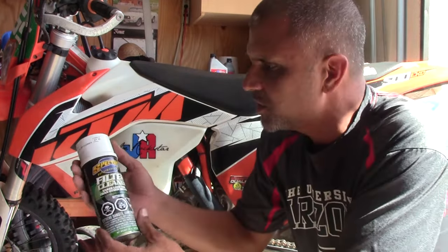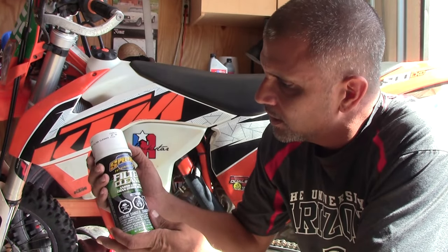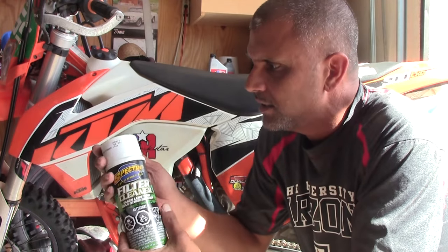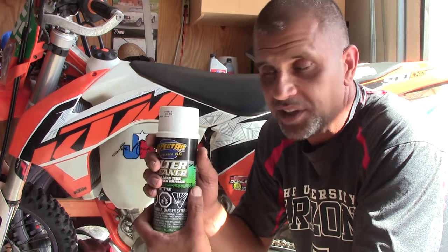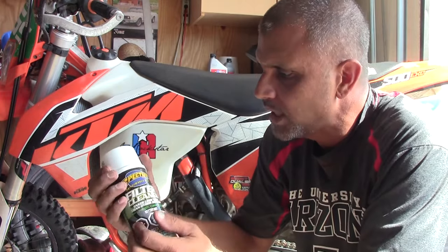So I found a solution locally here at a motorcycle shop. This is Spectro Performance Oils Filter Cleaner. It says it takes less time than other brands. And I can tell you, I cleaned my spare filter earlier, and this stuff works really good. Spray it on there, it takes about a minute, then just hose down the filter and it comes clean. It looks almost as good as new.